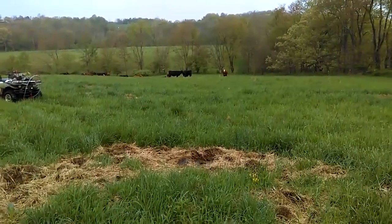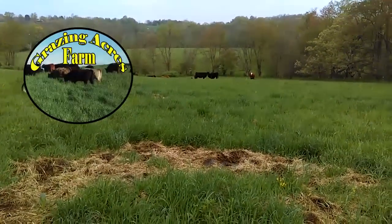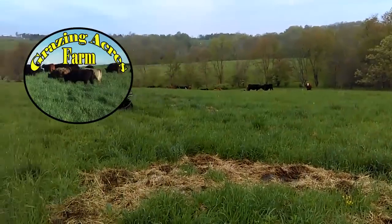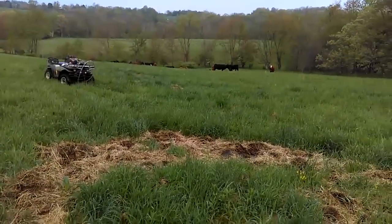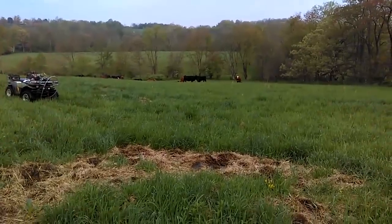Hello folks, Jason Chrisman here at Grazing Acres Farms. Today I wanted to bring you a little update. This is one of the areas that we bale grazed over the winter and somebody suggested I keep doing updates on that.